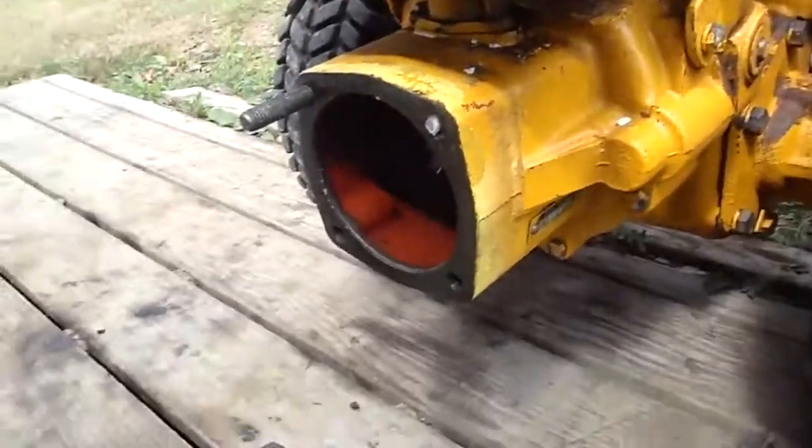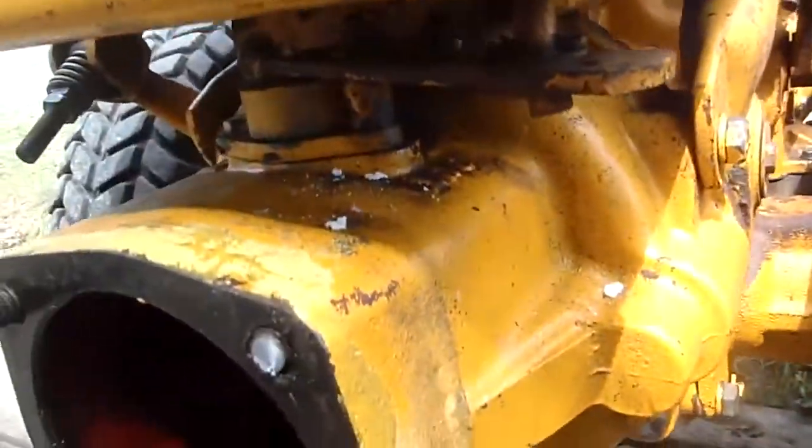Hi guys. Well, I'm having some problems with the Commercial 12. As you can see, the studs decided to break off.